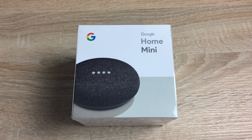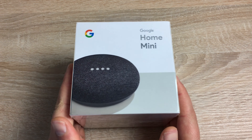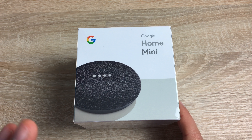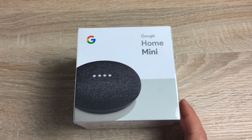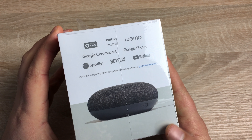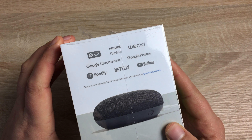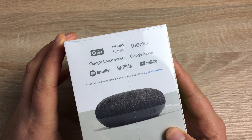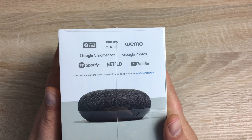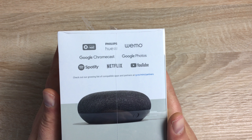So hands-free help around the home, powered by Google Assistant. Looking around the packaging first — I've chosen the charcoal colour. There are two other colours: chalk, which is a kind of whitish creamy colour, and coral, which is quite a bright red that looks very vibrant and very nice. On the side you can see third-party applications such as Netflix, Spotify, the Hue lighting system, and other smart home applications that work alongside the Google Home Mini.